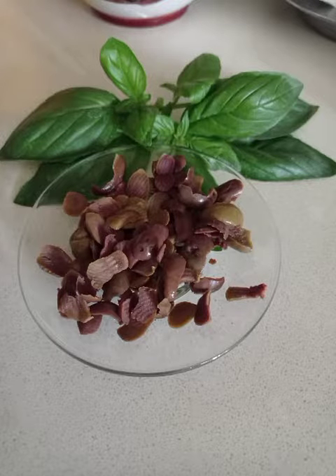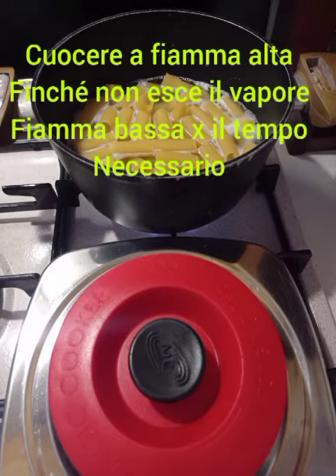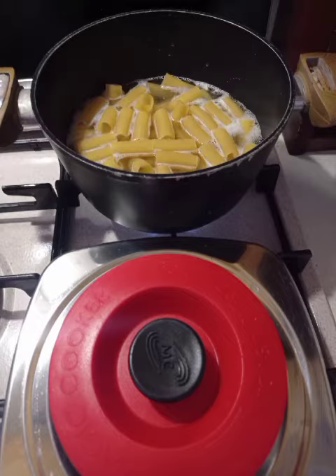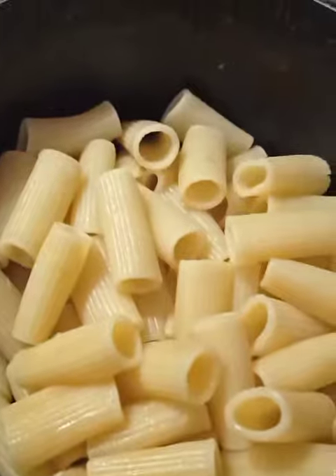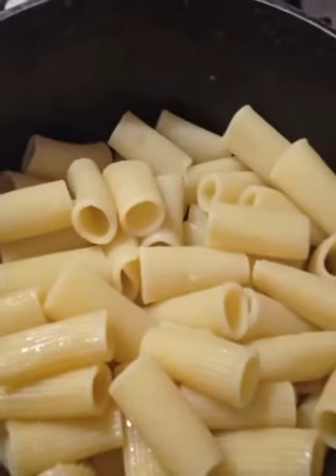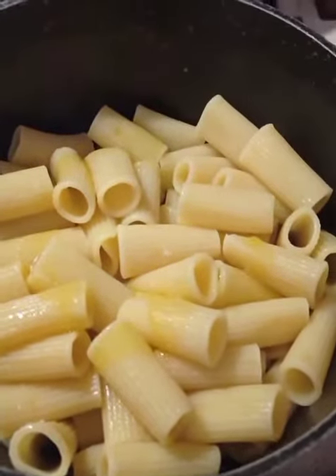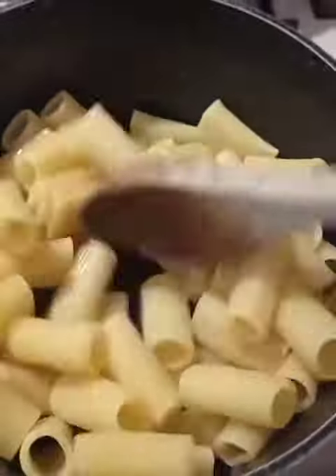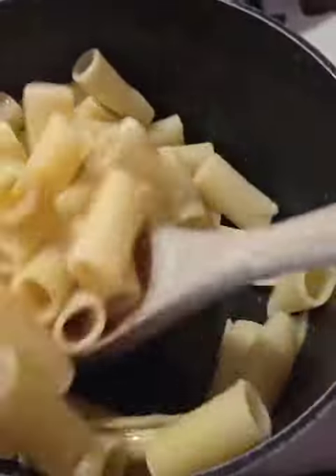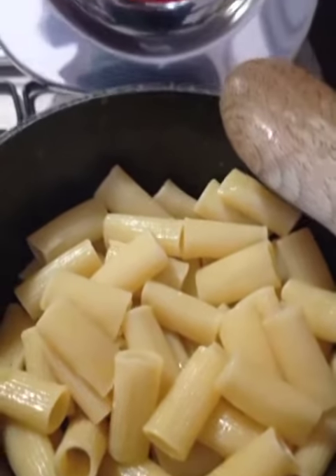Let's get started. La pasta è cotta, il liquido si è asciugato tutto. Adesso la facciamo raffreddare aggiungendo un filo di olio in modo che non si attacchi. La mescoliamo e la lasciamo raffreddare, e dopo andremo ad aggiungere tutti gli ingredienti.